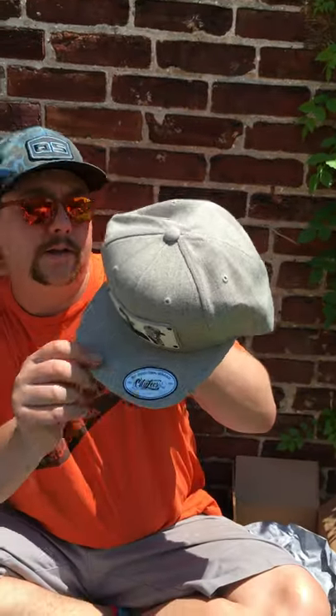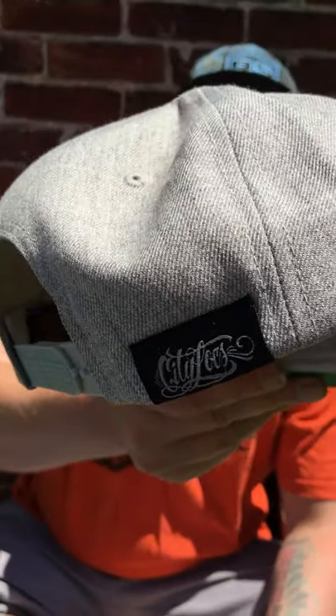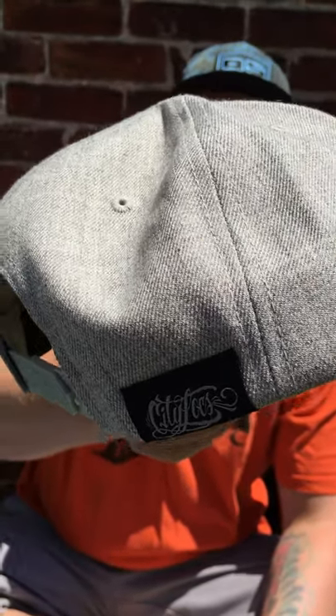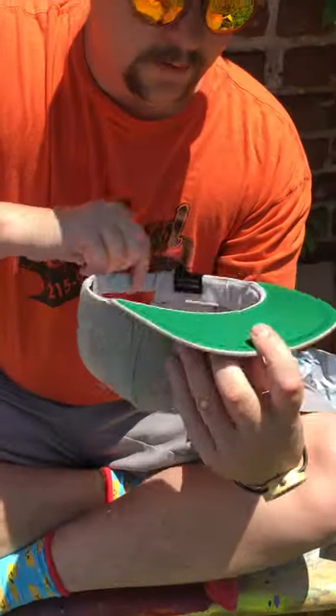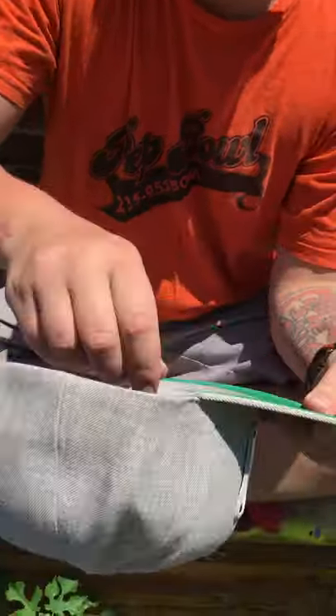So look, you got your custom CityLocks sticker here. On the back you've got your little CityLocks sort of patch there. Take a look on the inside — green flat brim bottom. Just well made. Really awesome.